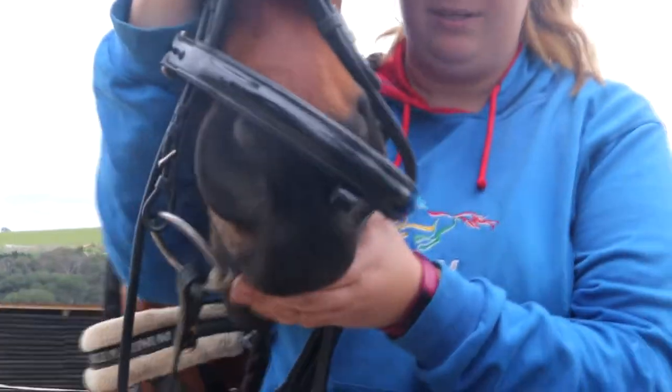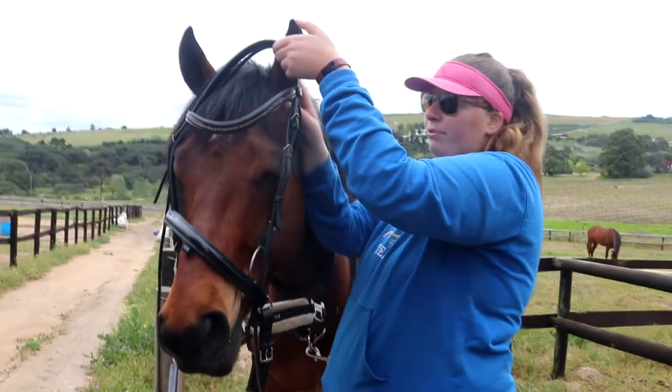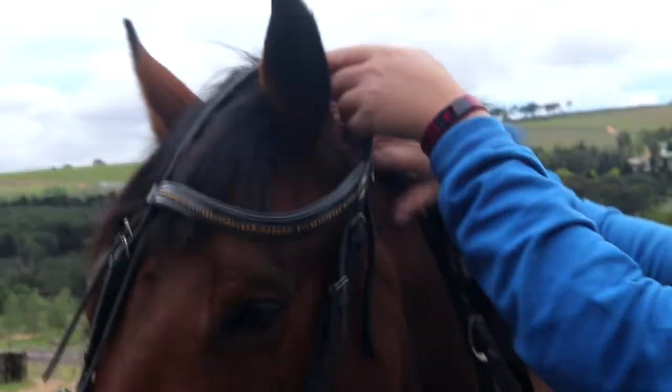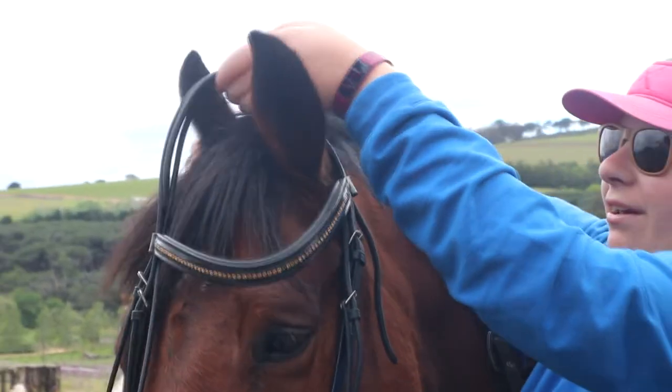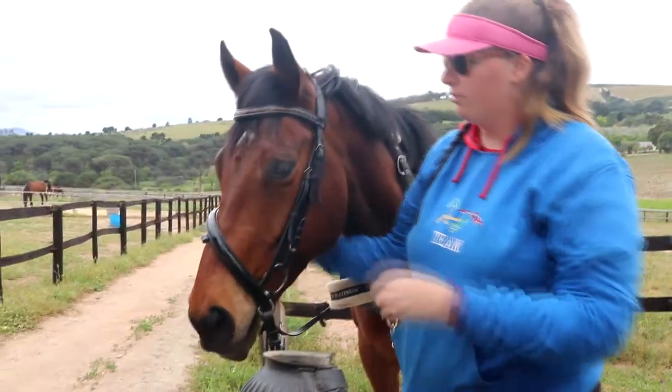Push your thumb into his mouth to get him to open. If he doesn't open, use your thumb to encourage him. I always put the ear closest to me through first, and then the other one.